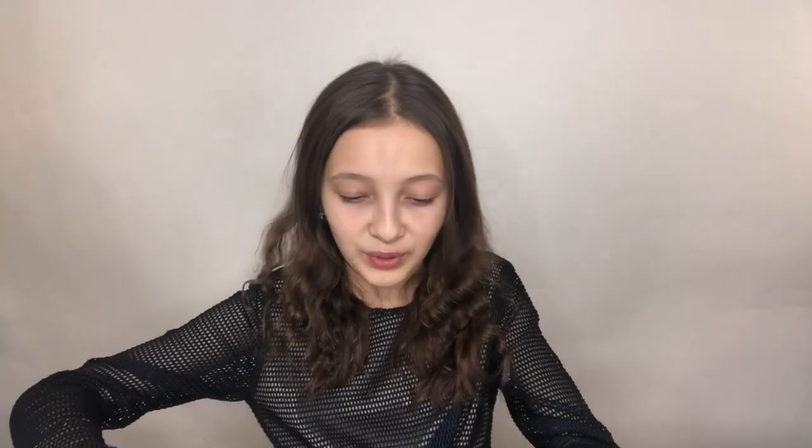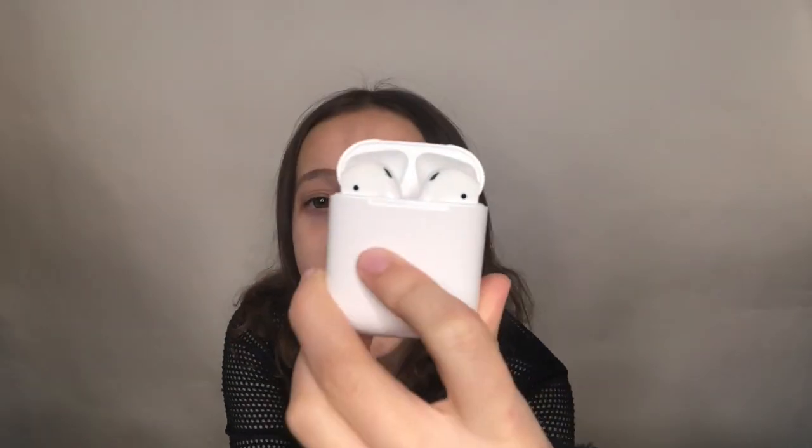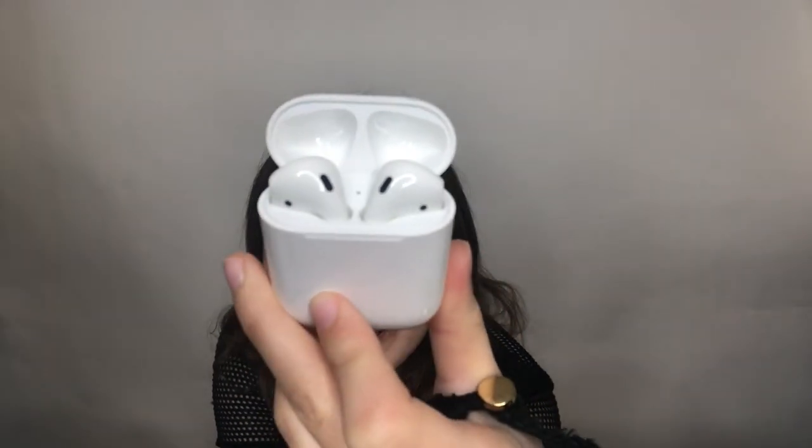Under this box is the charging thing — the charging case. Okay, let's open it. Three, two, one — oh my god, these are the AirPods! This box is so so cute.